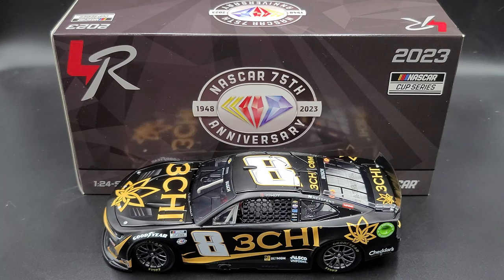Hey everyone, Jason back once again with another NASCAR diecast review. Today we'll take a look at the Kyle Busch 2023 3Chi 1:24 scale ARC produced by Lionel Racing. I picked mine up from my friends over at CircleBDieCast.com. Link to their website will be in the video description below.